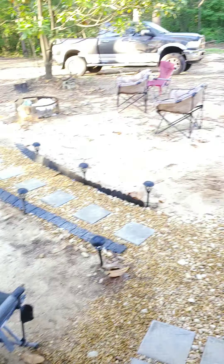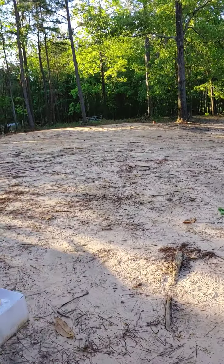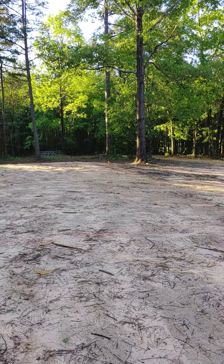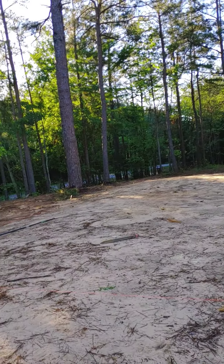Good morning, everybody. Getting up to a nice morning, coming out to see what's out here. The homestead — I'm going to change the name to homesteading, off-grid homesteading, but there's so many of those out there.